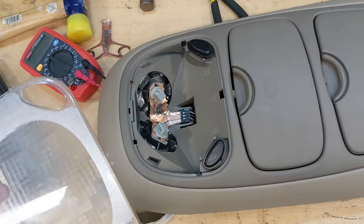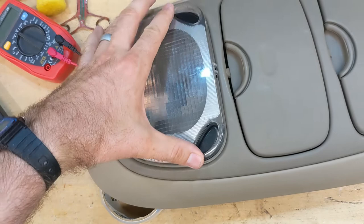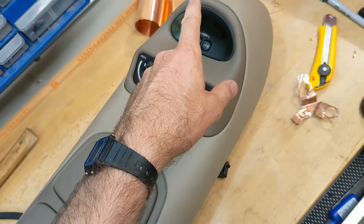To get it back together, I'm going to put it in - these tabs go in first. Push it back down, click, and the whole thing goes together. Then I put it back into the truck the same way I pulled it out by snapping it in - snap it in on the front side first, then snap it in on the back side, then put the screw in this little hole right here. That's it, all done.